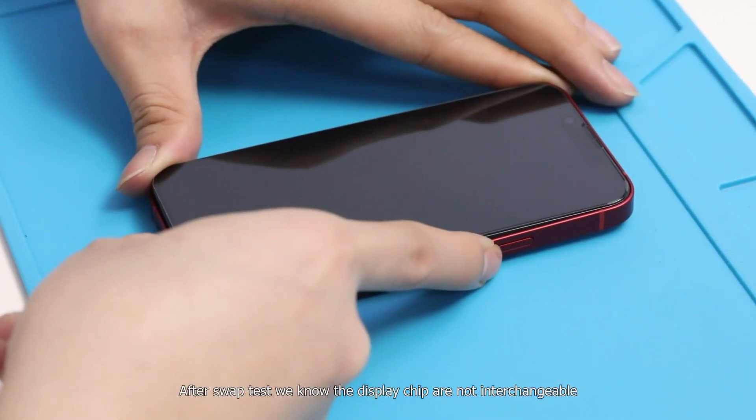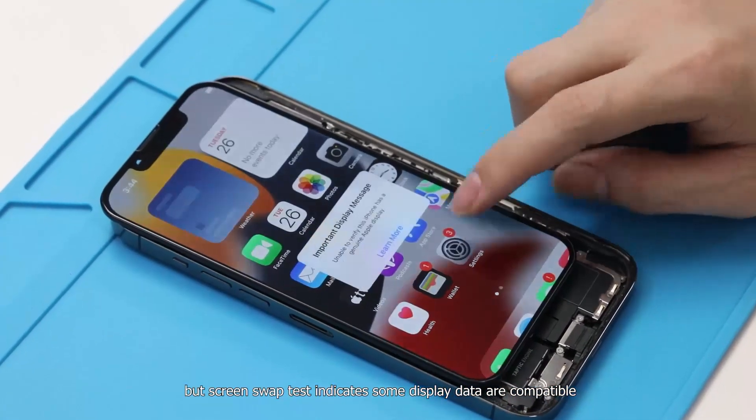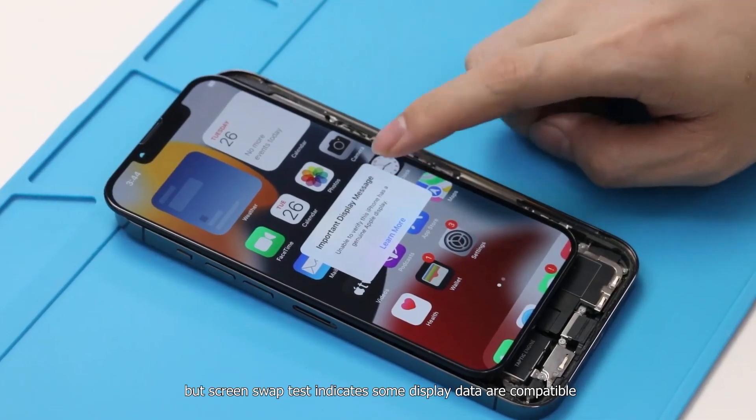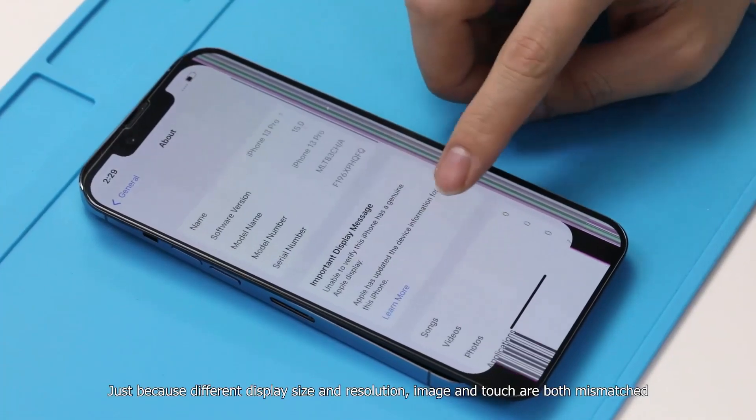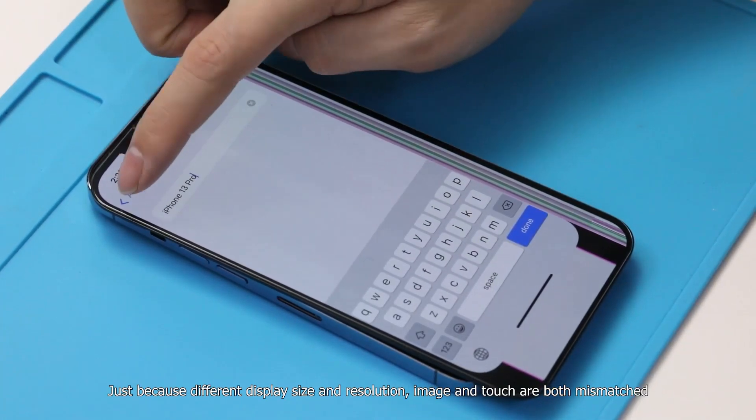After the swipe test, we know the display chips are not interchangeable. But the screen swipe test indicates some display data are compatible. Just because of different display size and resolution, both image and touch are mismatched.